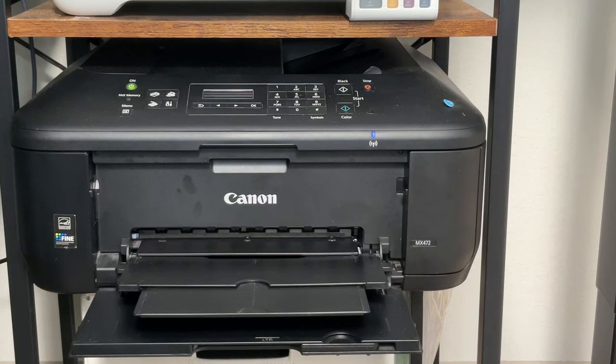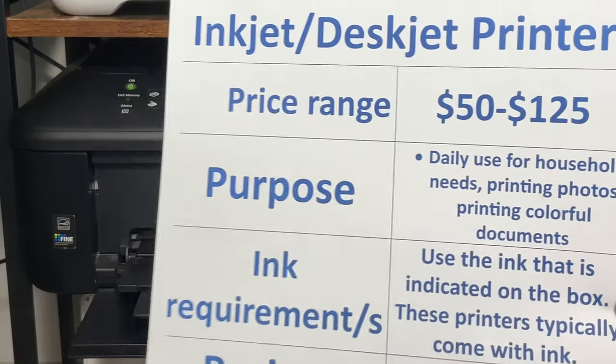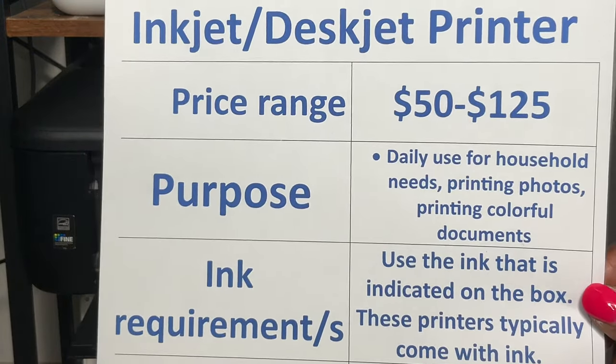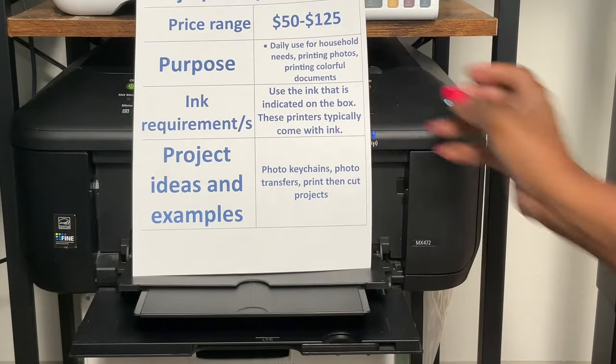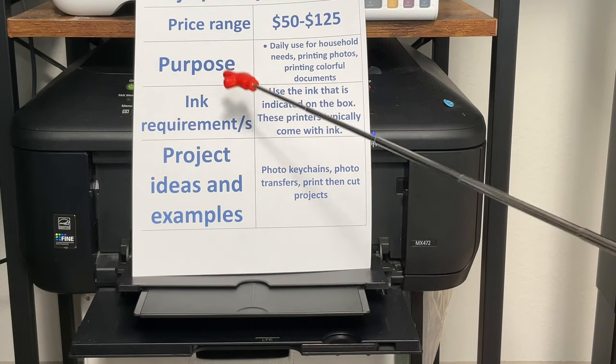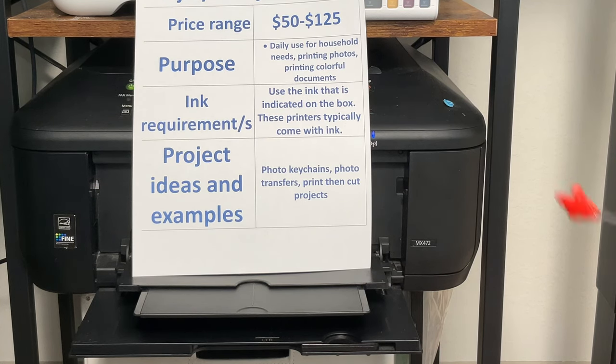The price range for a printer like this would be right at $50 to $125. The purpose of this printer would be for daily use — like printing a grocery list, homework, or a quick photo. And if I wanted to do print-then-cut projects for my Cricut, I would use this printer to do my printing.